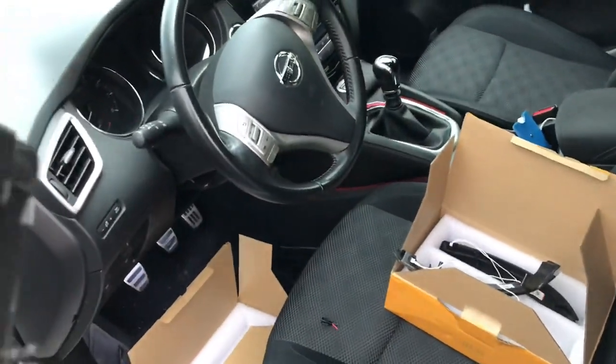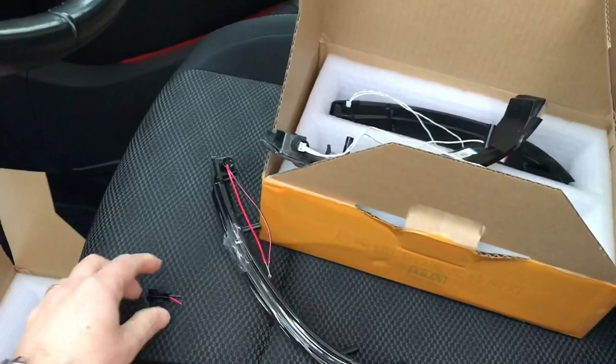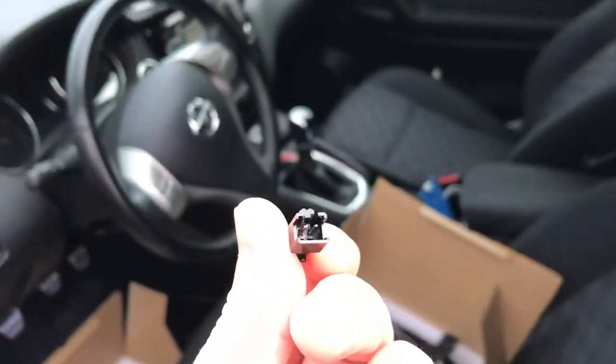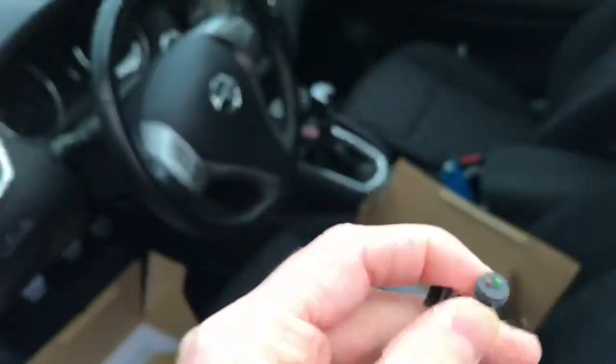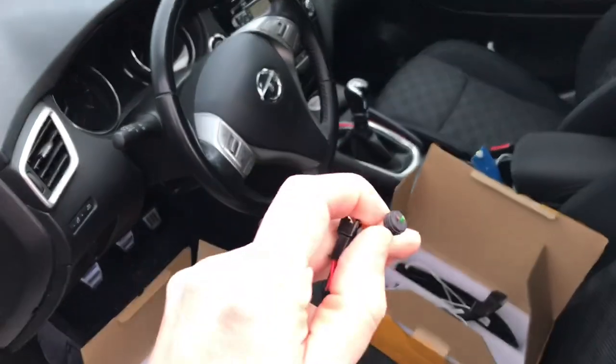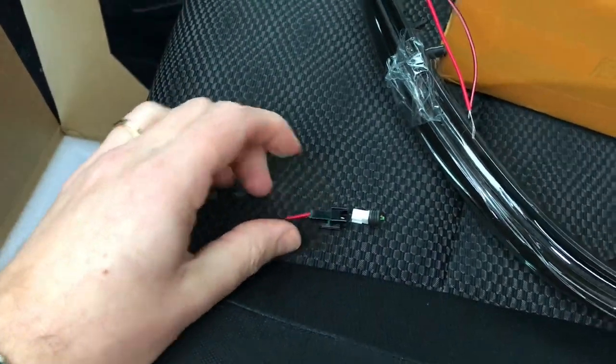I also cut off the connector on this cable, as I don't have a connector anyway. But it comes with this one now, which you should be able to clip easily together with the original cable. As you can see here, they fit perfectly together.